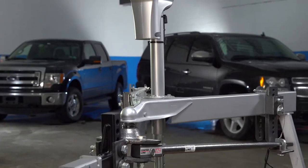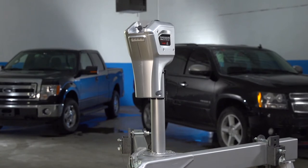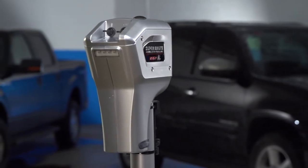Hardened steel gears, soldered electrical connections, and overheat protection all add to the durability of the Super Brute, which draws 24 amps of current at full load.